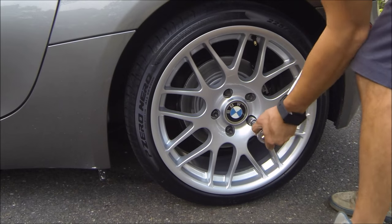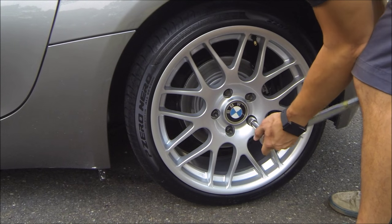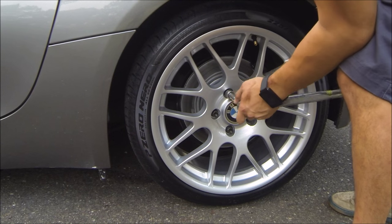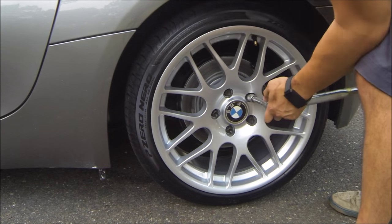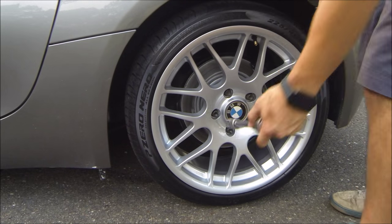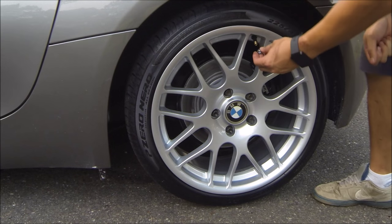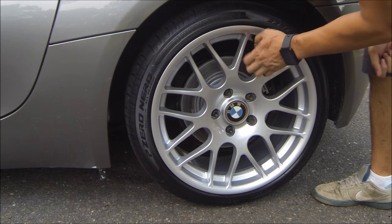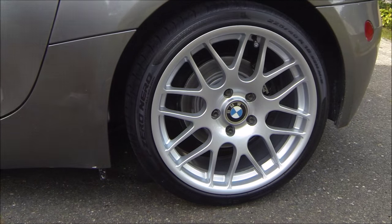Gotta torque down the wheels — BMW says it's 85 foot-pounds — do it in a star pattern. Gotta have the BMW valve stem caps as well, made of stainless steel. It's the little things in life, right?